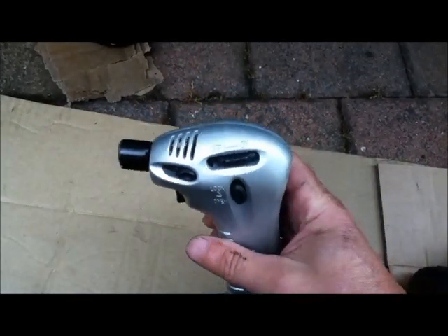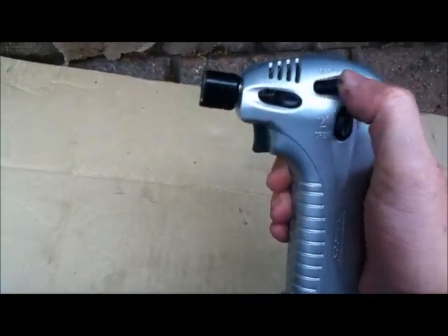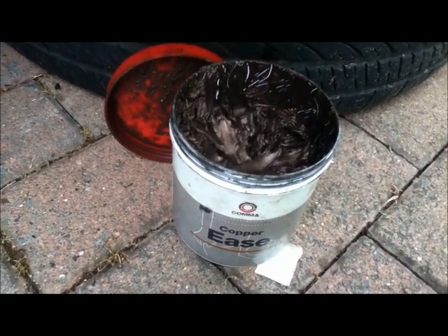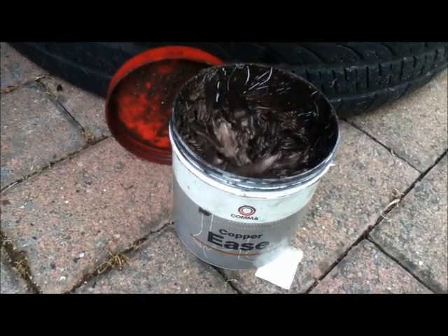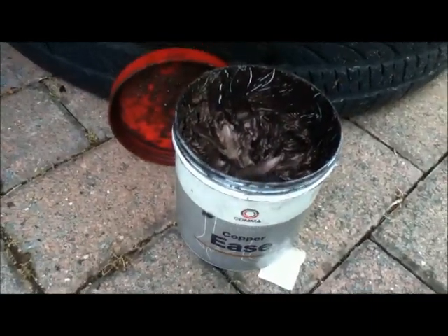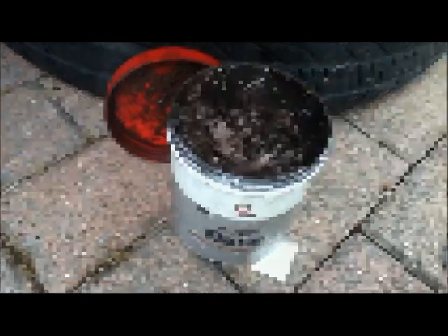So that's the kitchen carameliser — it gives a very small, very hot flame. What I've also done is rubbed a big blob of copper ease into the threads in the hope that as I heat it up it draws the copper inside and helps it to ease up. This does sometimes work but not all the time.